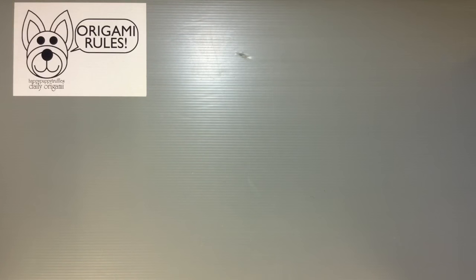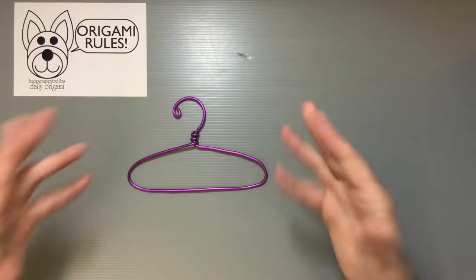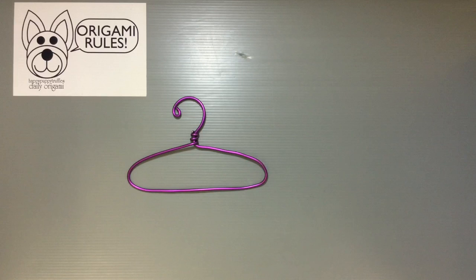Hi everyone, my name is Heather and I'm the person behind Happy Puppy Truffles. Today I wanted to share a craft project that doesn't involve any origami paper. I've used wire before - for example, when I showed you how to make origami grapes - and I made a little hanger for my daughter's American Girl doll clothes.